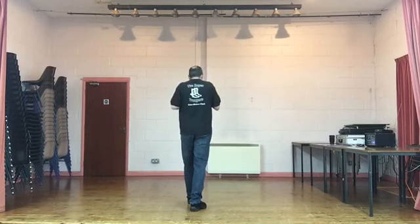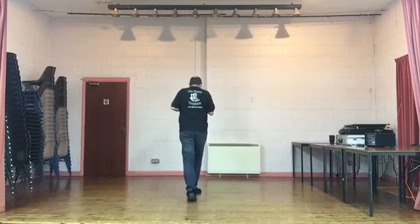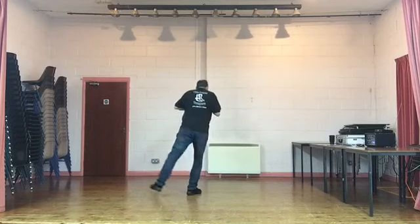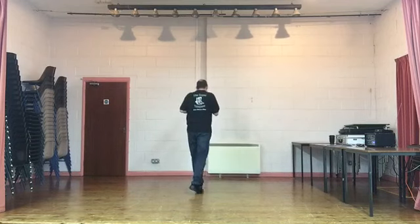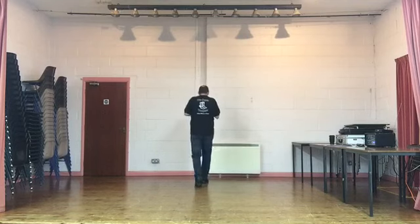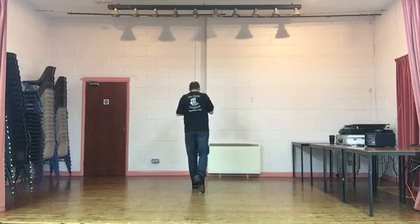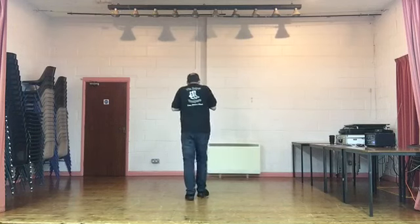We have two sweep steps. We're going to sweep the right foot from behind the left around and cross it over. Sweep, step. Same on the left, sweep, step. Sweep, step. Right foot rocking chair: rock forward, recover, back recover. Rock, recover, rock back, recover. Weight stays on the left.